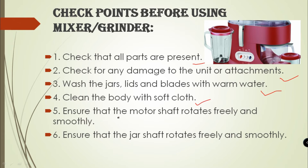Ensure that the motor shaft rotates freely and smoothly. Next, ensure that the jar straps rotate freely and smoothly. These points you need to take care of.